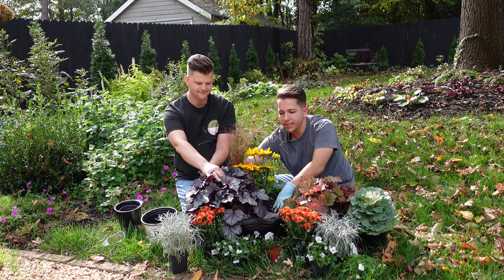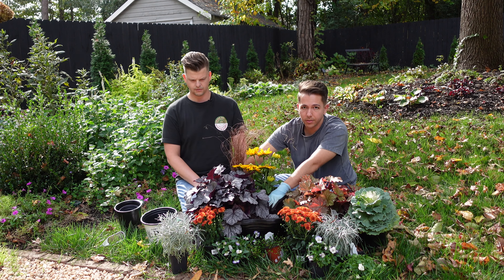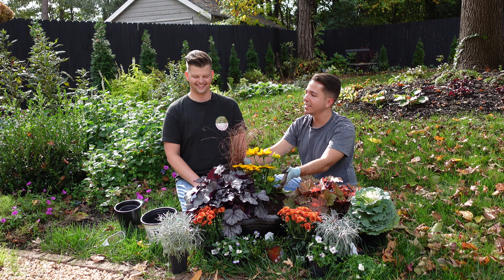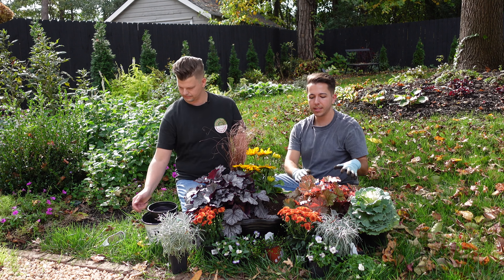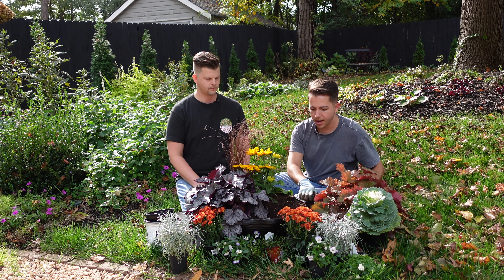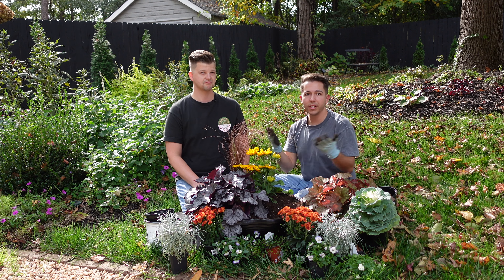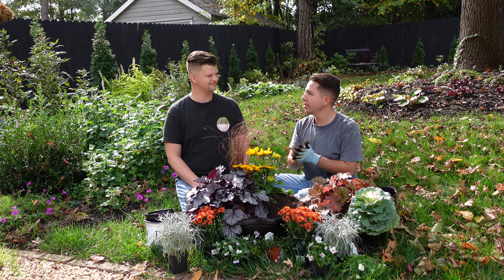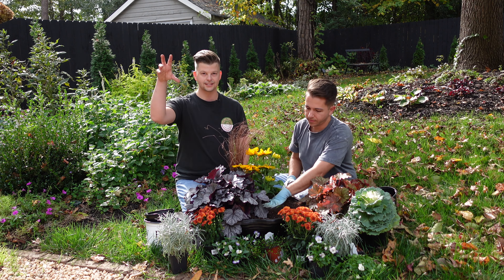I'll call out that these heucheras are from two different lines from Proven Winners. Frosted Berry is from the Dolce series, which is still pretty big but is typically on the smaller side. And then the Primo series, which is what this one is from, tends to get a little bit larger - the Primo series also has slightly larger bloom stalks too. So just something to consider for long term - obviously this is only going to be in here for a few months, but if you're planting these in a pot you're going to keep them in forever or out in the landscape. And even the blooms could be exciting in the spring if we pop some things out and pop some back in.